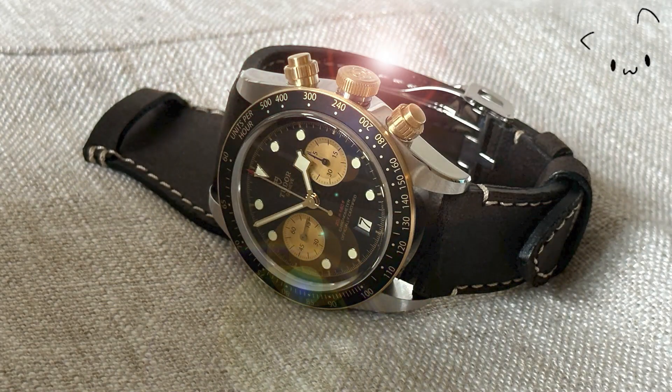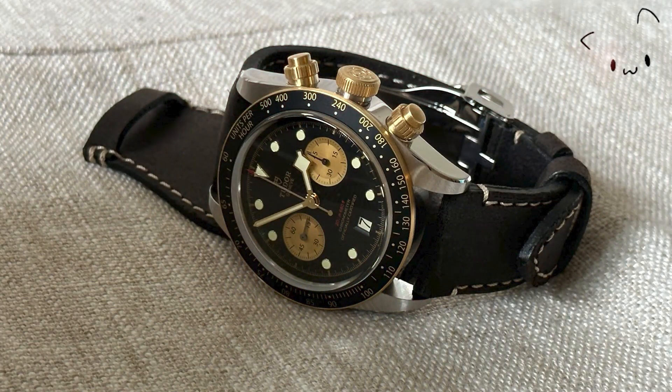What do you think of this Black Bay Chrono SNG on a leather strap? As usual, I'd appreciate it if you can like the video and subscribe to the channel. Take care and see you soon.